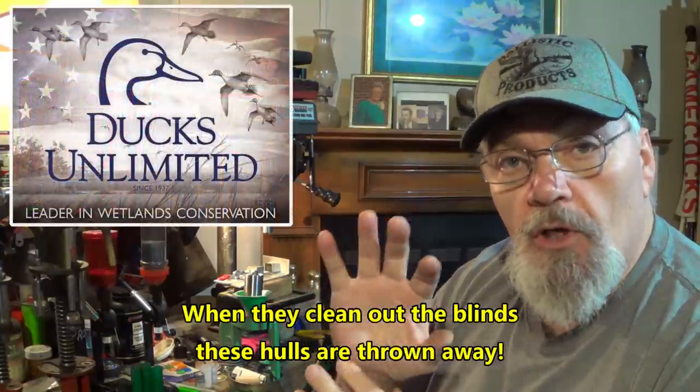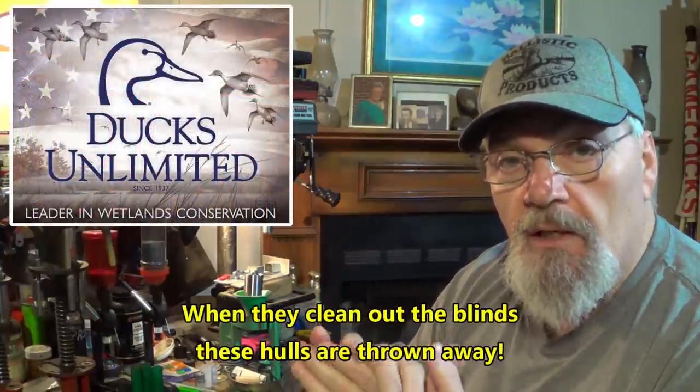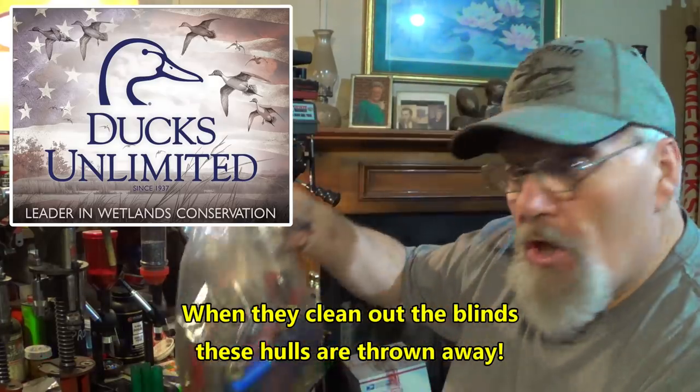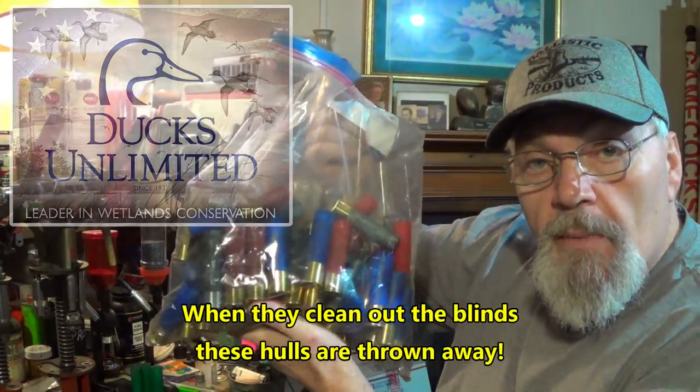I'm going to try to hover around what you've got and what you can get — what has been available here lately. The duck blind hulls — you should be able to get your hands on some. A lot of duck hunting going on right now. Get up with the folks at Ducks Unlimited or your local chapters of Ducks Unlimited and see about getting your hands on the hulls that come out of the duck blinds.